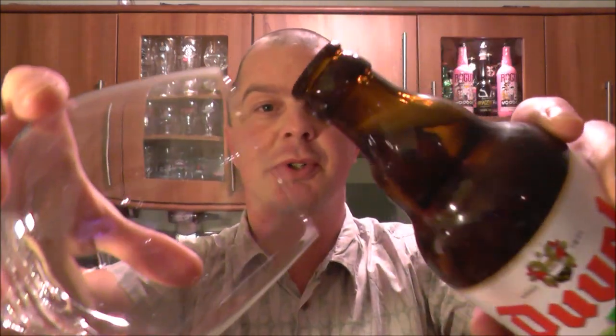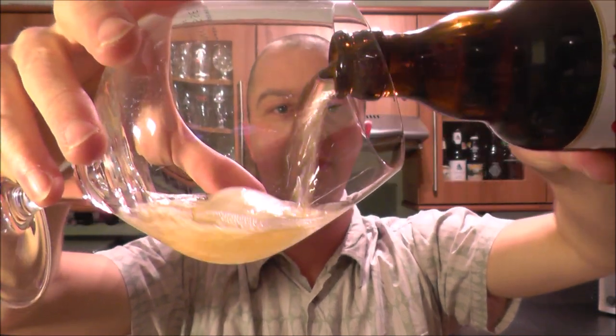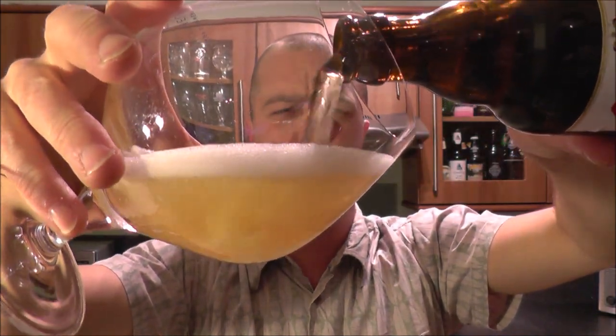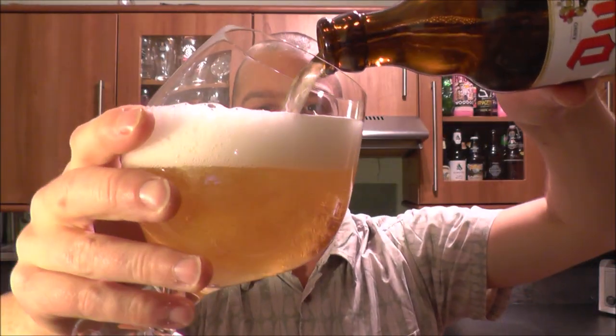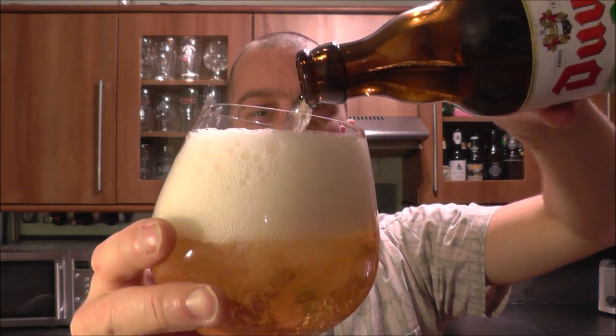Right after that opening, I'm going to tell you that this is my first Duval — original Duval — on the show. I know we've been reviewing beer here for four years now, can you believe it? Four years, but it's just one of those beers I've just not got round to reviewing. I see it there in the supermarket and for some reason I just pass it.